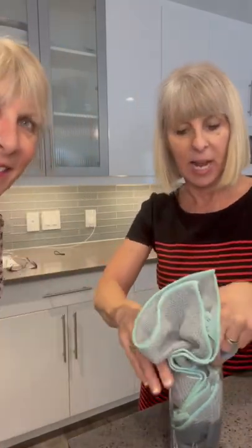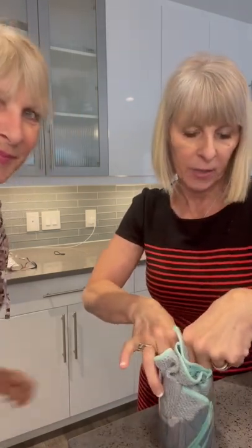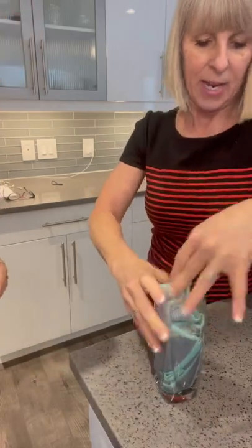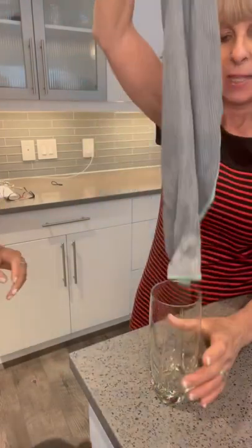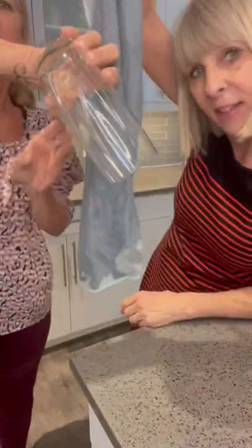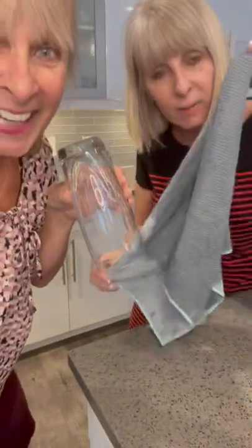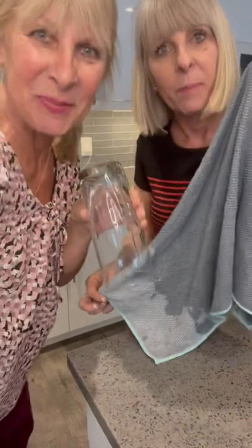So we're going to throw it into the cup. Wow. And you're going to see how much water it absorbs — I'm really trying to get the most here — just to show you that it picks up absolutely everything and that the glass is completely empty. That's the kitchen towels from Norwex with the BacLock.